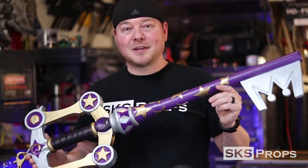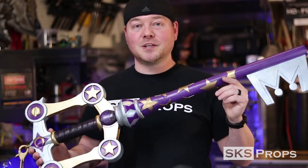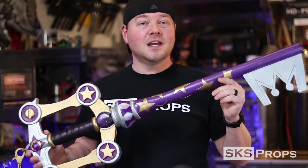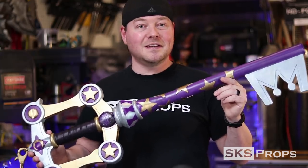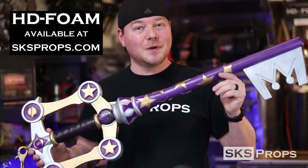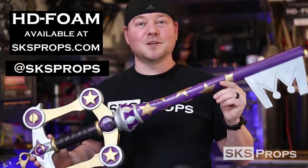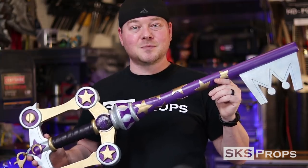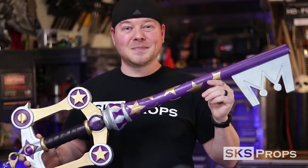So you guys can see what it takes to foam fabricate a Keyblade from Kingdom Hearts. Remember, the template for this particular one is free — it's over in the description section. I would love for you guys to download it and try it out. And remember, a lot of these tips and tricks can be used to simulate just about any Keyblade in the series. If you guys are using HD foam or building any of my builds, feel free to tag me on Twitter and Instagram at SKSProps, because I would love to see your progress. If you guys enjoyed this video, be sure to hit that like button and subscribe, and be sure to swing back by again for more tips and tutorials. Until then, thanks for stopping by.